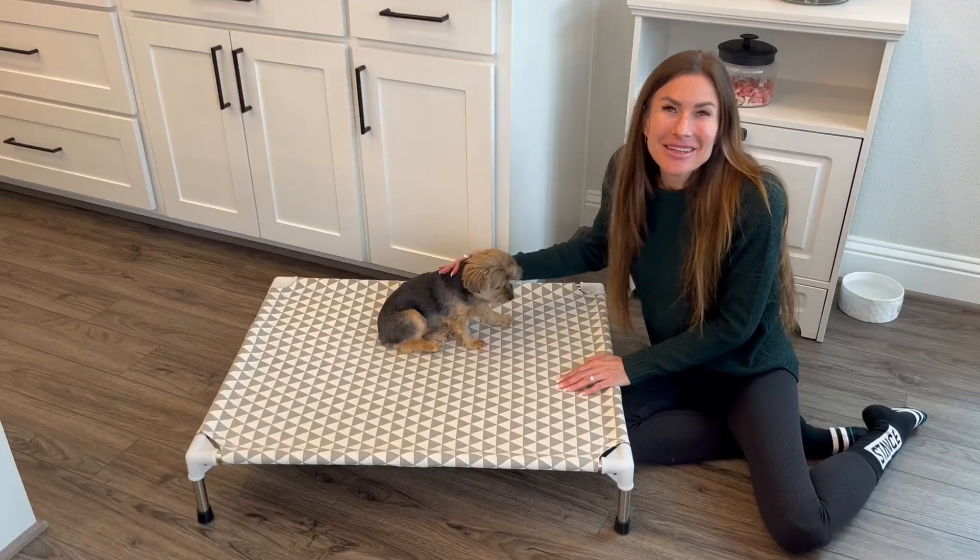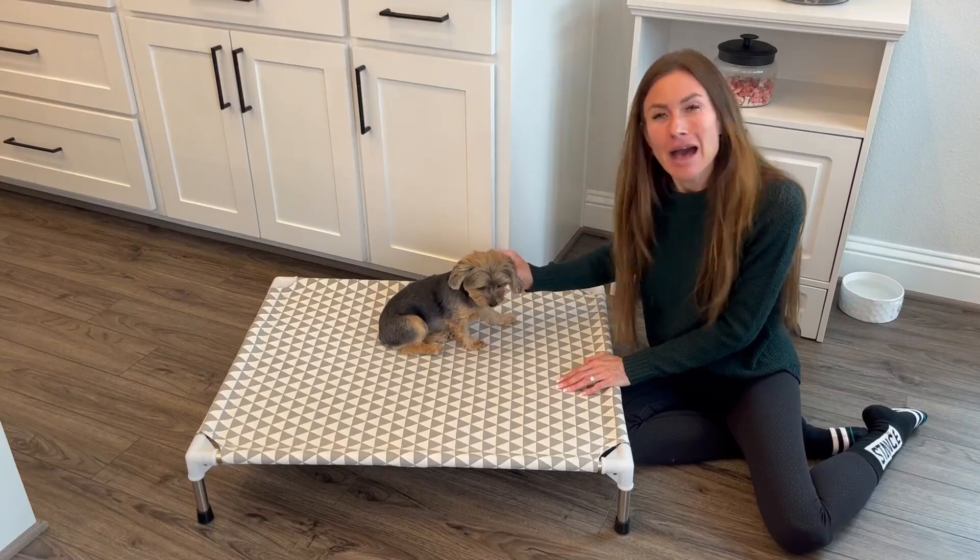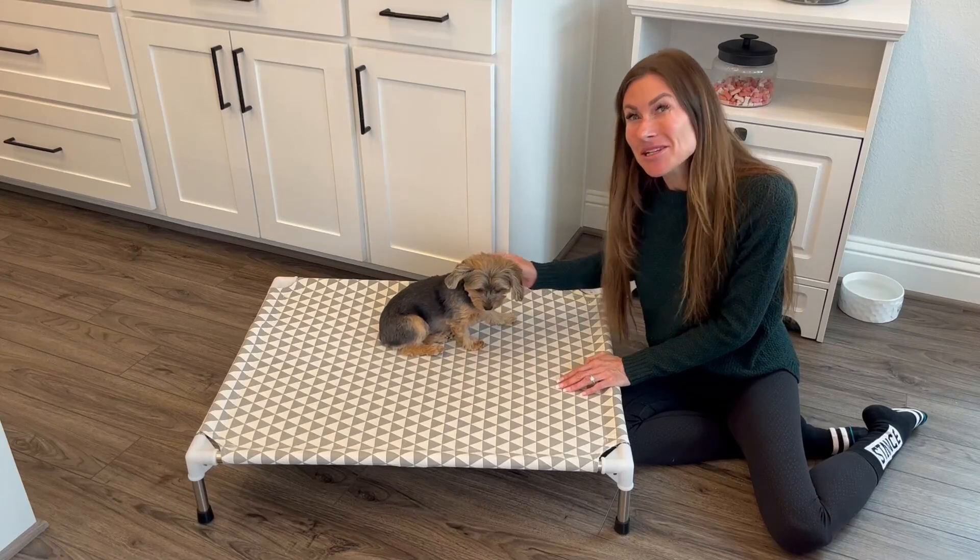Sadie and I have been so pleased with this pet bed and we hope that this up close look and information helps you make your decision.